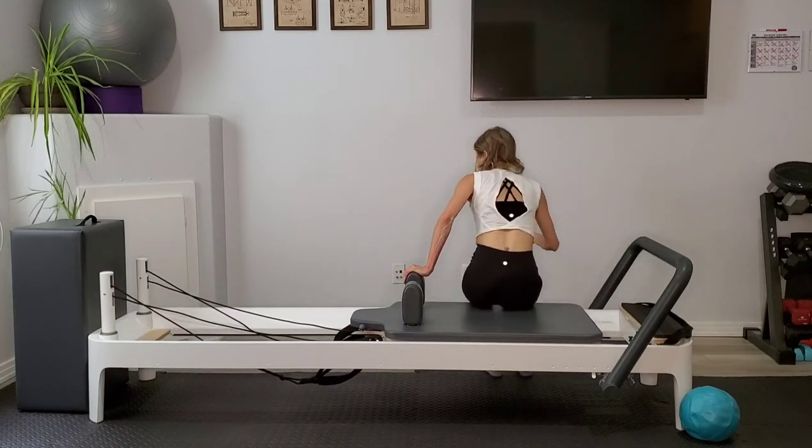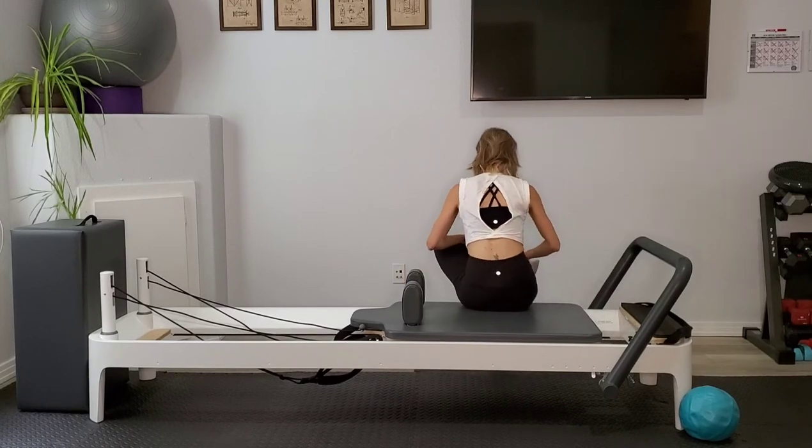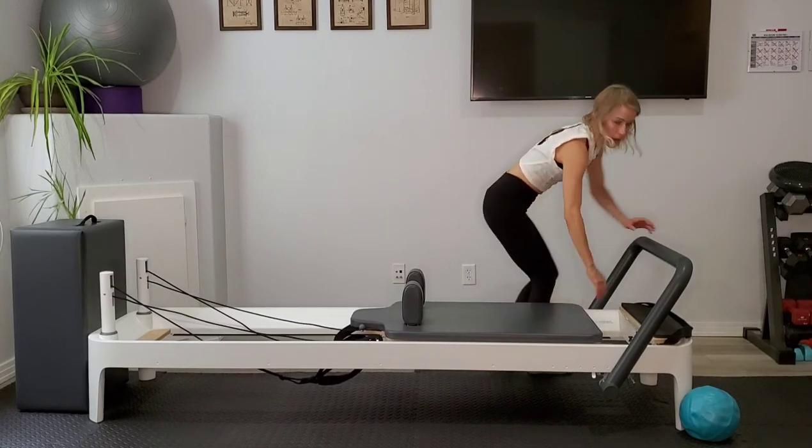Let's turn, sit down on the reformer. Take that left ankle over the right knee and hinge yourself forward slightly and stretch it out. Go ahead and sit up tall.